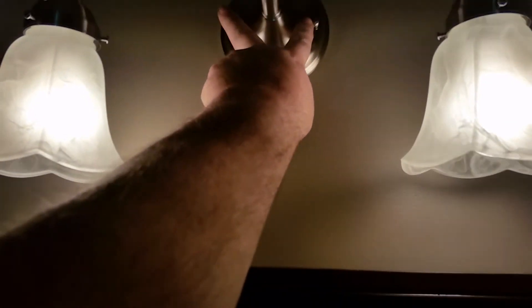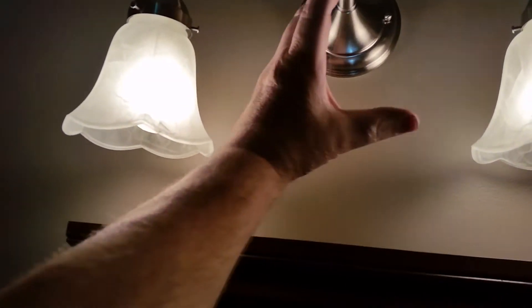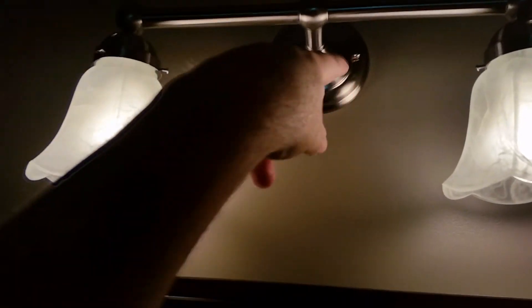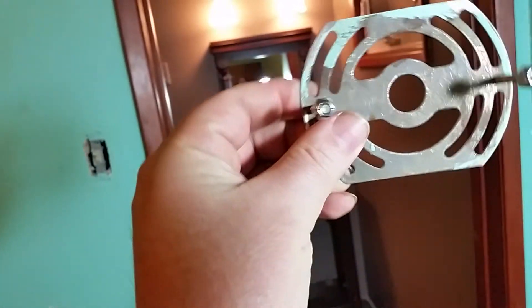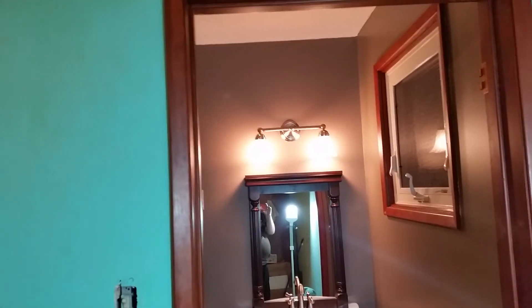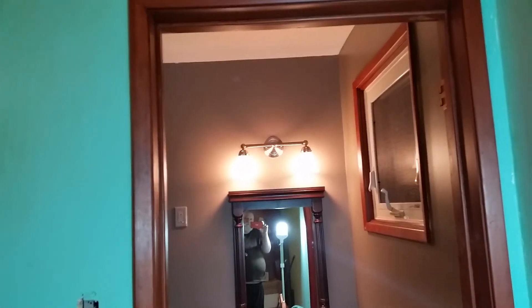That was already a hassle to get in because the tabs on the octagon box that mount the plate — the box was put in not normal, it was put in at an angle so the holes in the box were parallel and level. But I also needed to put in machine screws to mount the fixture, so you can't have the screws that mount the plate and those screws in the same hole. I had to loosen the box, twist it in the hole, and try to get it reattached without moving it. And now it's all for naught because I'll have to either change the light or move the box up and repaint that wall.